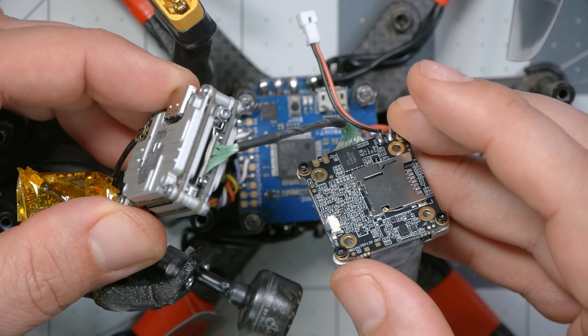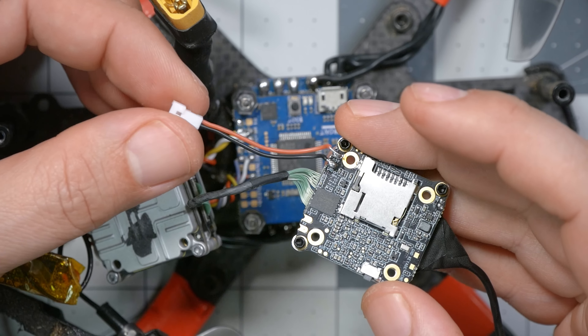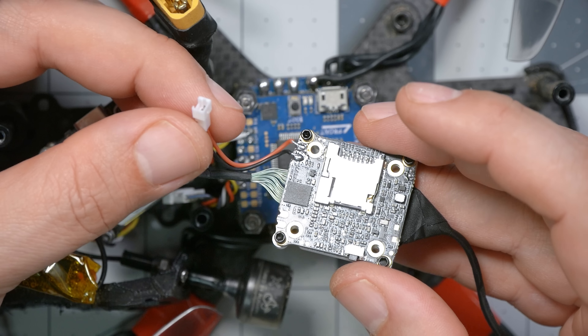The Split HD is hooked up to the Vista VTX, but we're not done yet — we also have to power it. This pigtail, which comes pre-soldered to the unit, handles that. The MIPI cable carries some power for the camera, but it's not enough to power the whole DVR. Key point: the Split HD must be powered from 5 volts, not from VBAT. RunCam says it draws about 450 milliamps max. Depending on what else you're running off your 5-volt regulator, most flight controllers should be able to power it. If you have a 1-amp regulator, you might run into problems since most regulators don't actually make their rated power. A 1.5-amp or higher regulator should be fine.